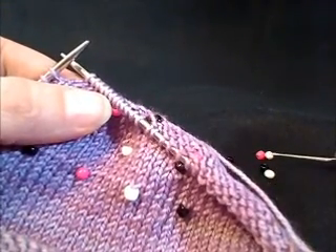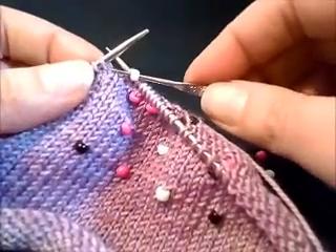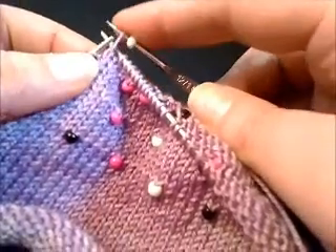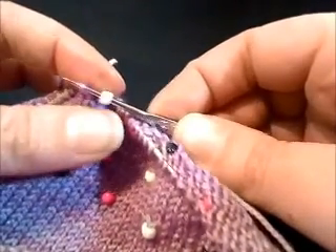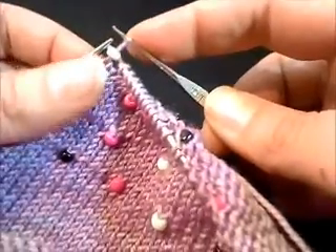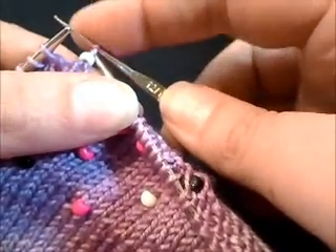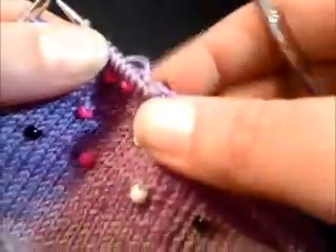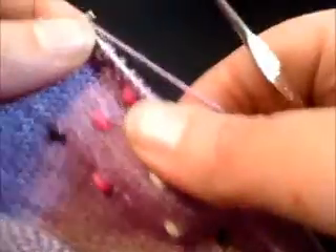So you place a bead onto your crochet hook, slide the hook through the next stitch where the bead is to be placed onto the crochet hook, pull the yarn through the center of the bead. And this time I'm just going to place the stitch onto the right-hand needle, slipping it, and continue knitting onward.